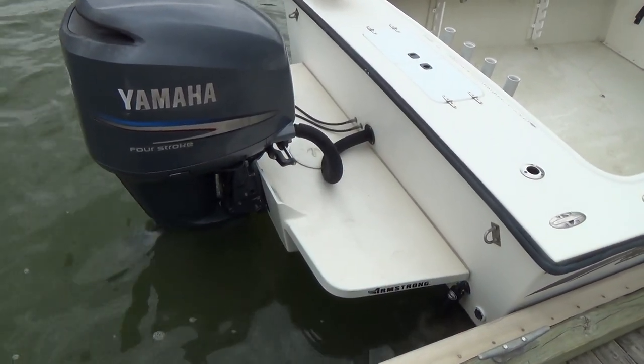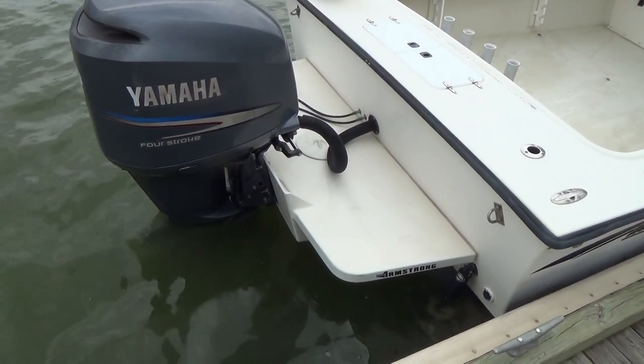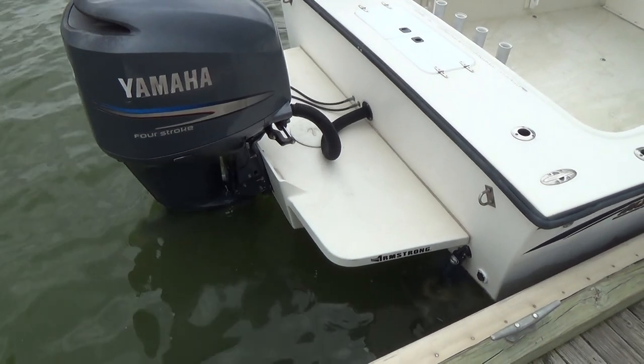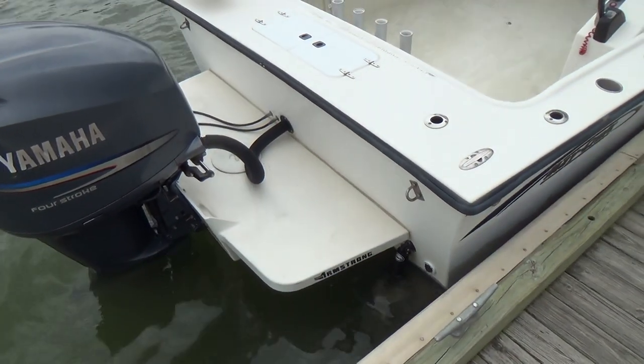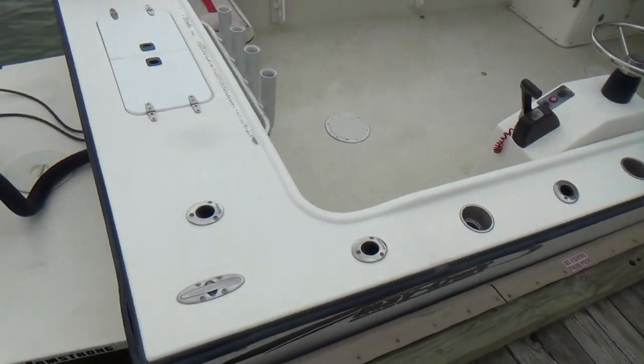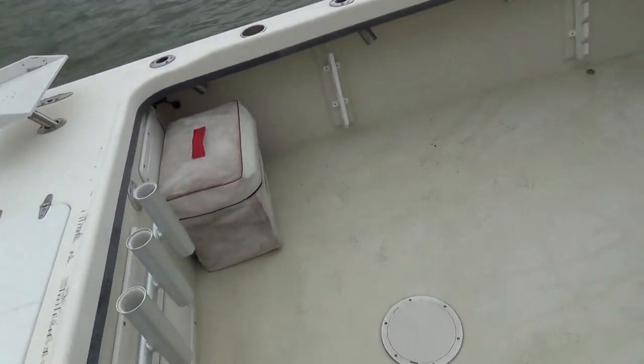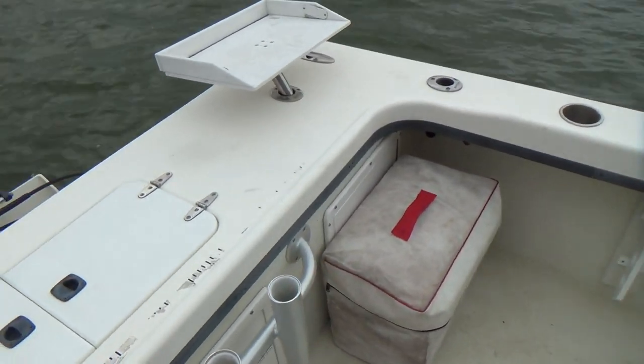First thing you'll notice is the full Armstrong bracket off the back — very nice feature. The boat has hydraulic steering. I counted earlier the boat has a total of 26 rod holders.